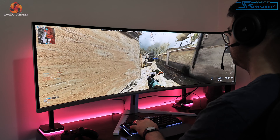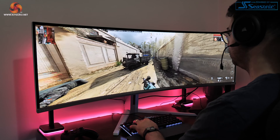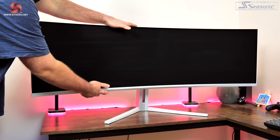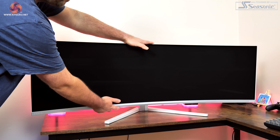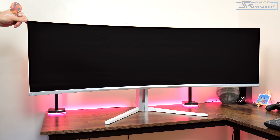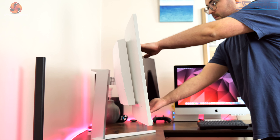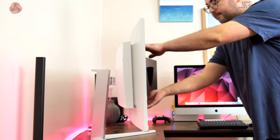The screen does curve slightly, but only at an 1800R radius which over this screen size is pretty subtle. Overall ergonomic adjustments are fine considering the size of this monitor. We get height adjust up to 120 millimeters, 20 degrees of swivel both left and right, and tilt from 5 degrees downwards to 15 degrees upwards. There's understandably no pivot functionality, but you can attach a third party mount or monitor arm via the included VESA 100x100 mounting bracket.